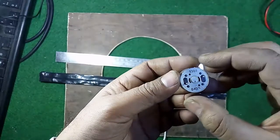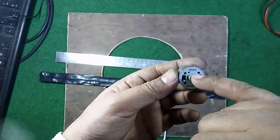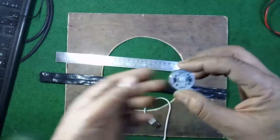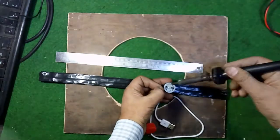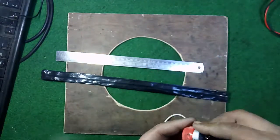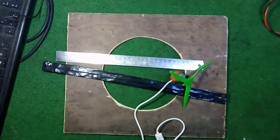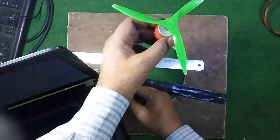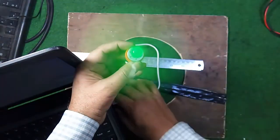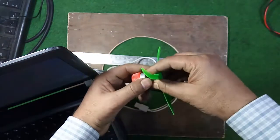You should remember that while facing the codes written on the motor, this point is negative and this is positive, so connect in that manner. Connect this to the laptop and it must move in a clockwise direction. Verify that the device connection is proper.